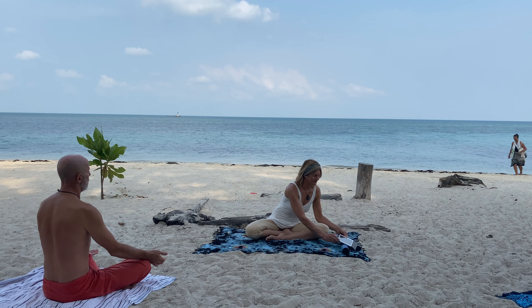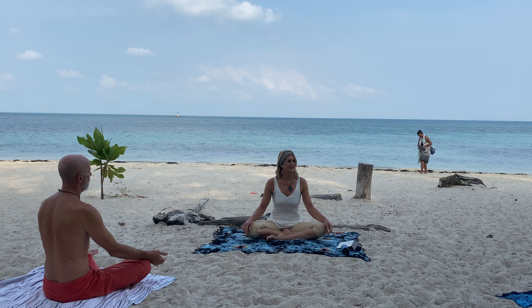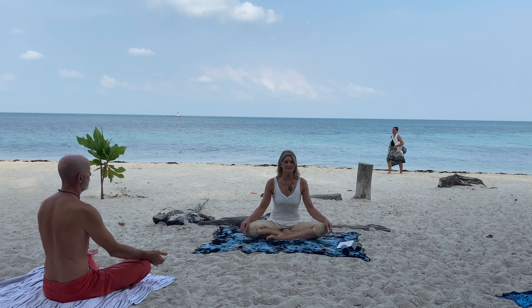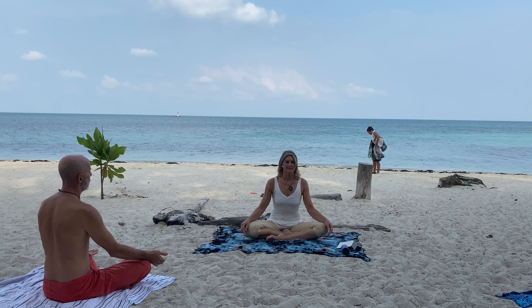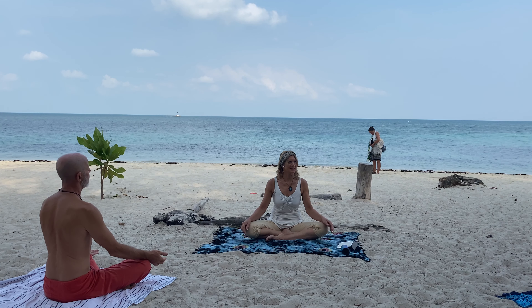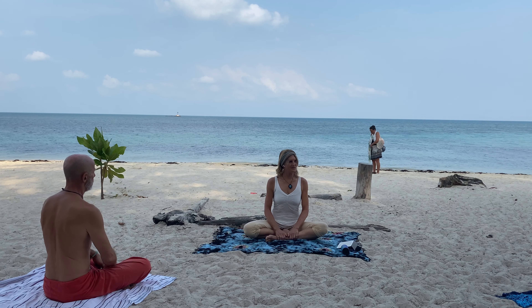And exhale. Relax your belly. Welcome to Pranilini. We're going into some Kundalini Yoga. Hold on to your ankles and we'll do spinal flex.